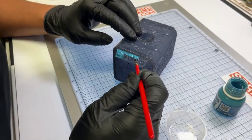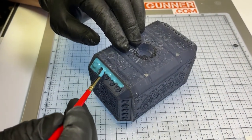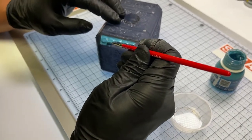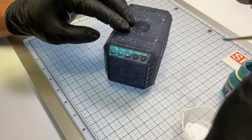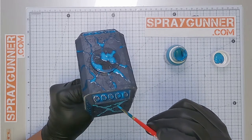Now that most of the hammer is assembled, it's time for some liquid mask AMIG 2032. This will block out any overspray or any unwanted paint on these areas you brush it on. Using the number 2 brush, the AMIG 603, we make the cracks randomly throughout the hammer so the light can shine through later.